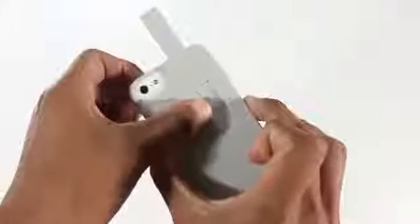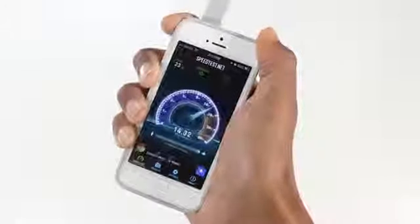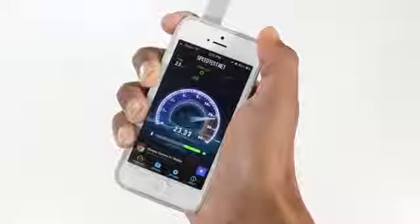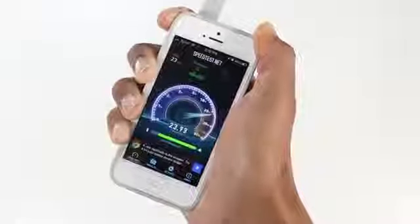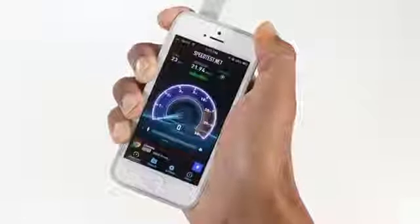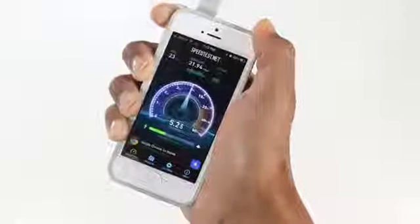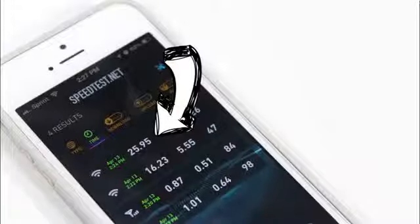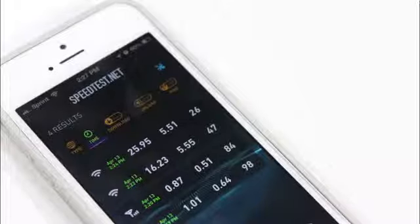Now testing it with the EMW antenna up, we simply slide that up and begin. The results were 25.95 for download speeds. For upload speeds it didn't go quite as high — it pretty much stayed around 5.55. But as you guys can see, as far as downloading goes, it did almost double.